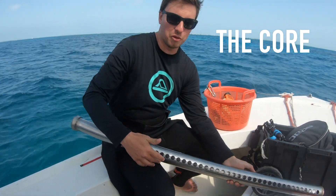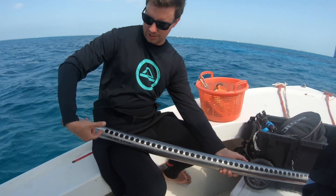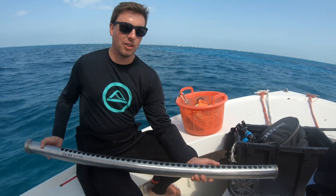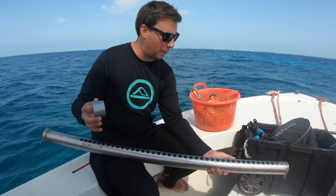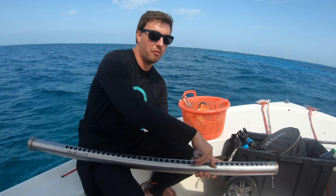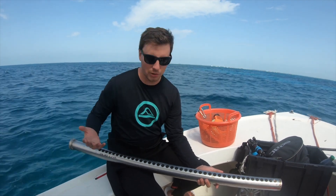The core has all these holes for subsampling. Once it is filled with sediment, we will take little syringes and take little samples out of every second hole. When we take the core in the first place, we have to cover these holes, because otherwise all the sediment would run out. So for that we will use the duct tape.